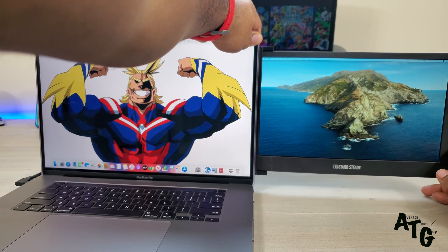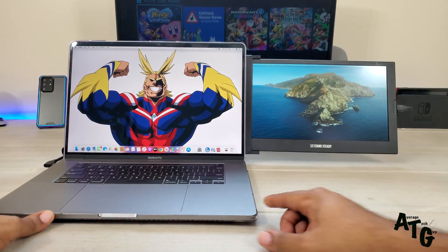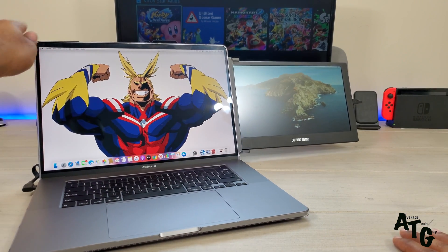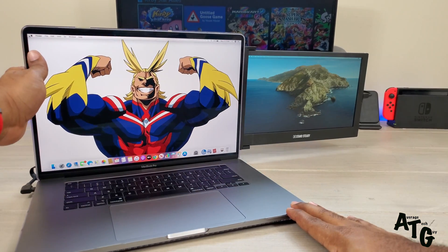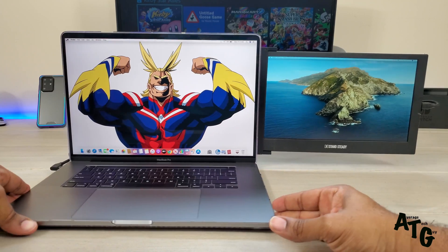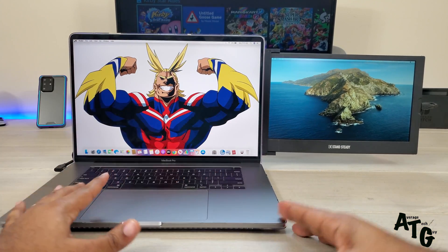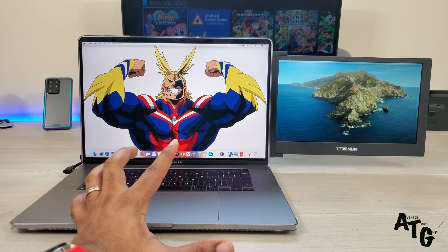It is a little heavy on the back as well. If your Mac isn't standing straight up and leans back, the weight will pull it down. You have to make sure the computer is standing upright, and I'm not sure that over time it might put some strain on the Mac's hinges.